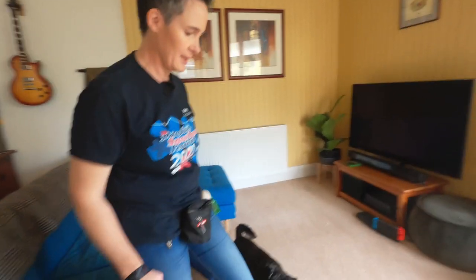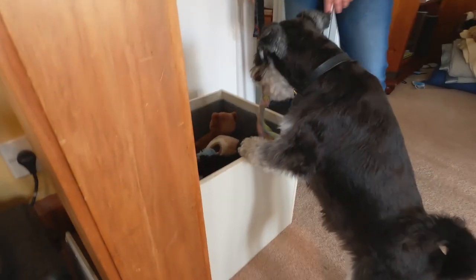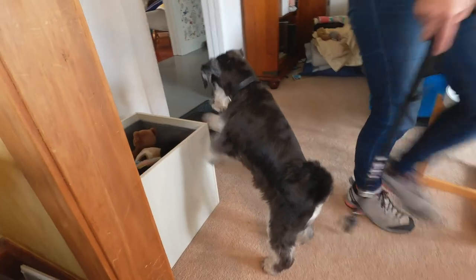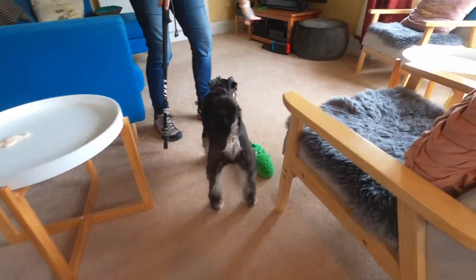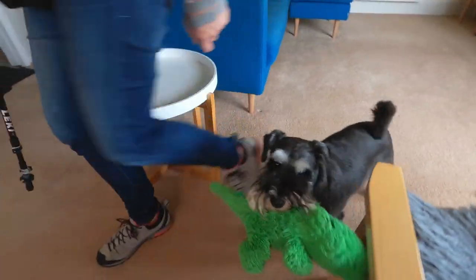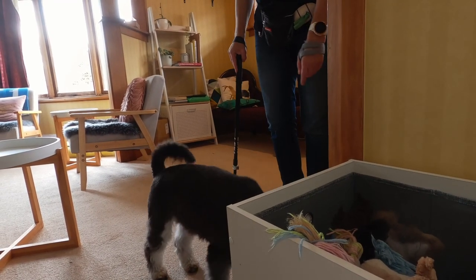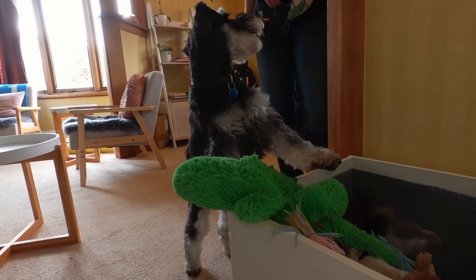I've taught Ramon to clean up his toys, so I'll show you what that looks like. Ramon, clean up. Clean up. Yeah, close. Clean up. Yeah, close. Good boy, yes.